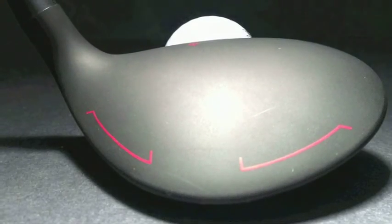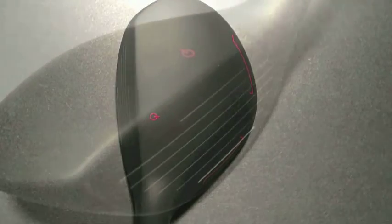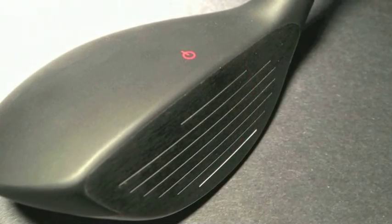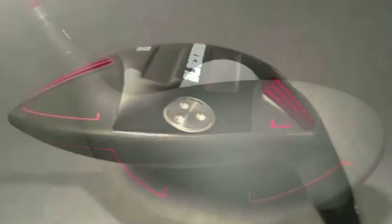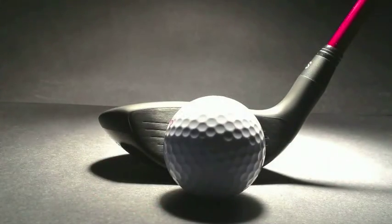Bobby Jones Black: the most versatile hybrids in golf. No other hybrids look like ours, and no other hybrids play like ours. Why? Because no other hybrids are designed like ours. The difference is immediately visible — every aspect of their design is bred for performance and versatility.